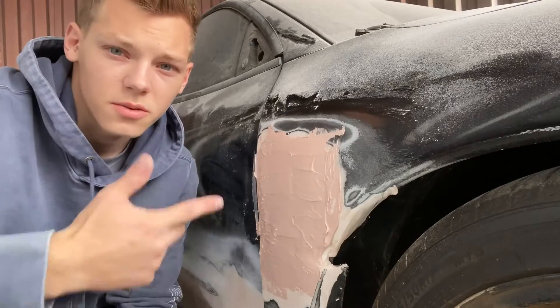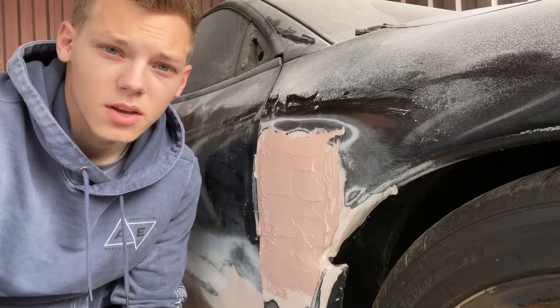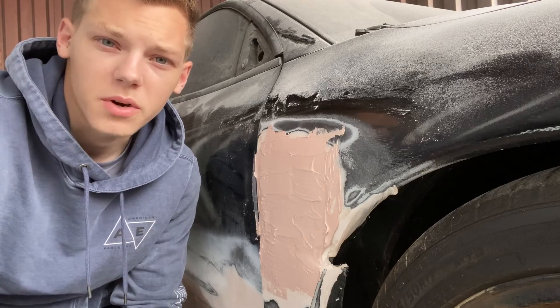Alright guys, so just got that second layer on. And while this dries, we're going to head over to the auto parts store to see if we can't come back with some glazing putty.